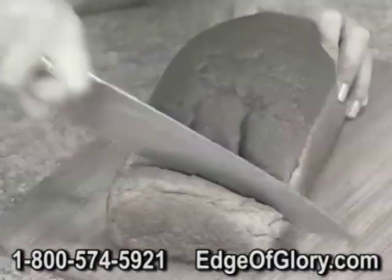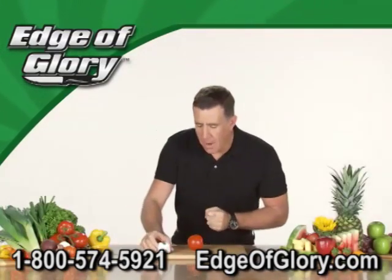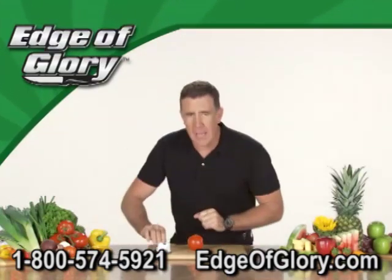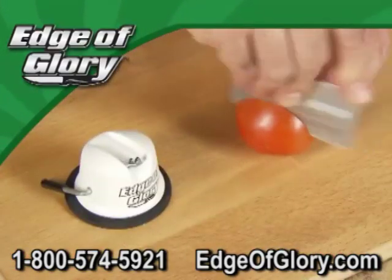Have you got a drawer full of knives that are about as dull as a doorstop? Hi, Anthony Sullivan here for the Edge of Glory, the best knife sharpener money can buy. It's so precise it'll turn this plastic credit card into a precision cutting instrument.